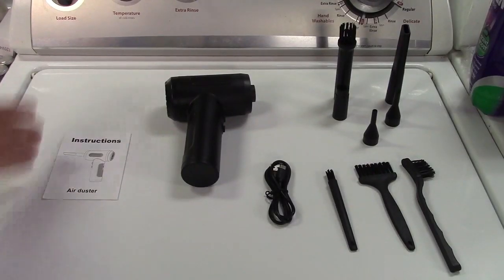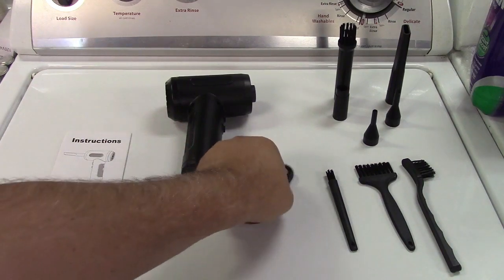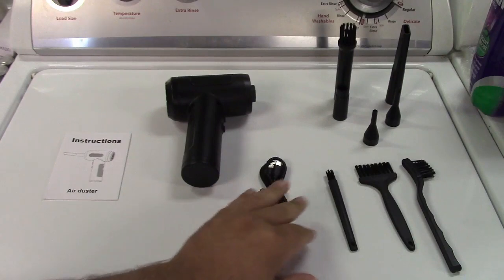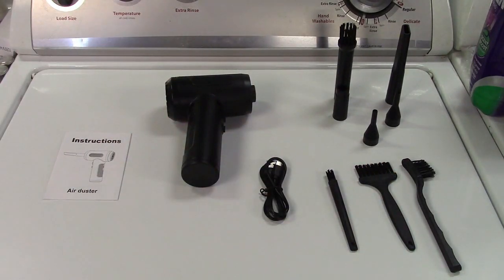In the box you get the instructions, the electric air duster itself, a charging cable — USB to USB-C. They give you three different cleaning brushes in different sizes. You're going to use the one that works for your particular application depending on what you're cleaning.